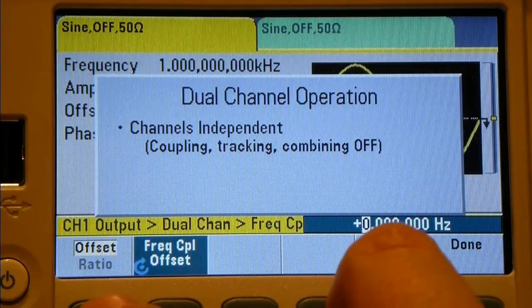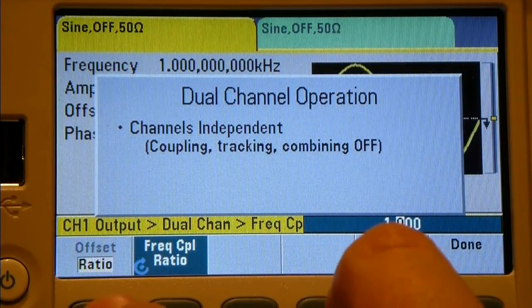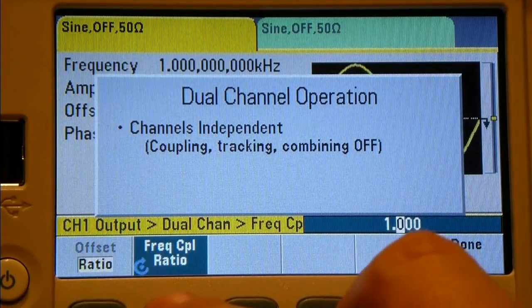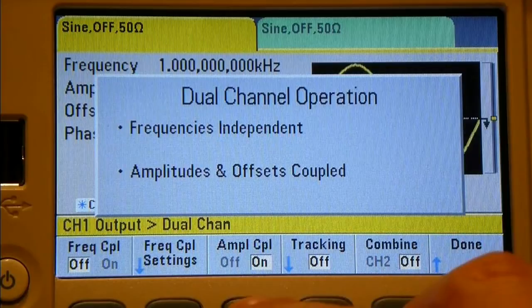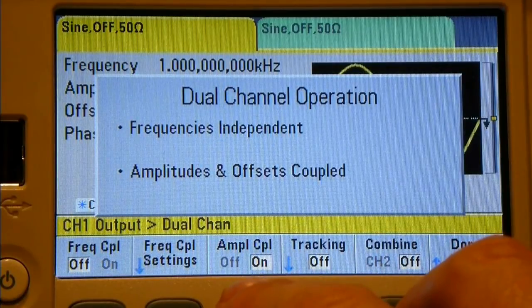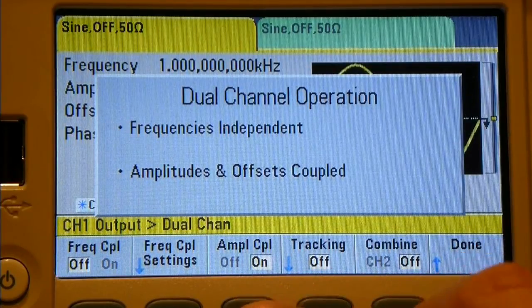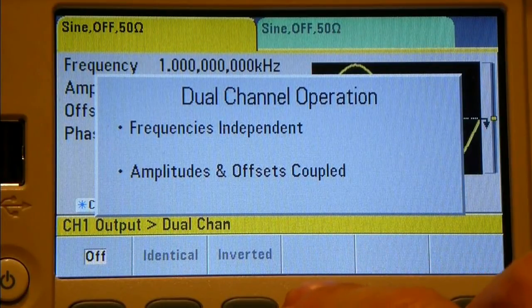Amplitude coupling means the frequencies are independent but the amplitudes and offsets are coupled - adjusting amplitude affects both channels from one setting, which is quite handy. There's also a tracking option: tracking channel 1, identical, or inverted.